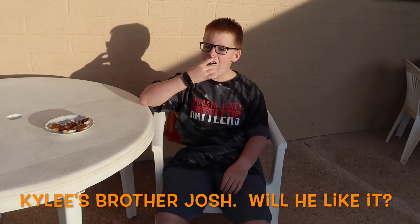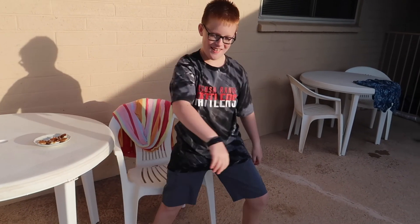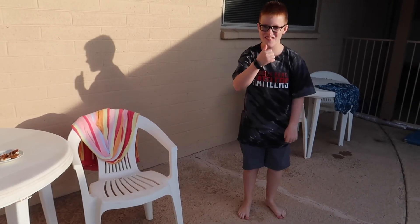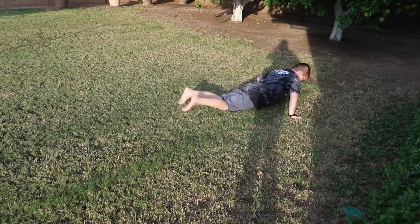Josh, what do you think — thumbs up or thumbs down? Oh look at that, he's even going to jump in the pool! No no no — thank you so much, it's giving some energy!